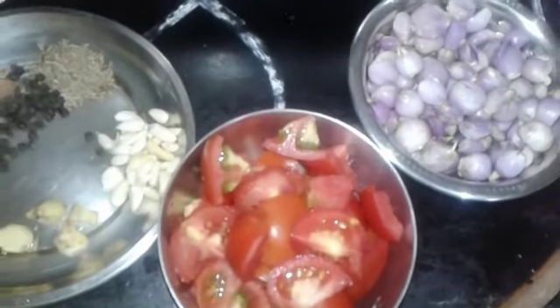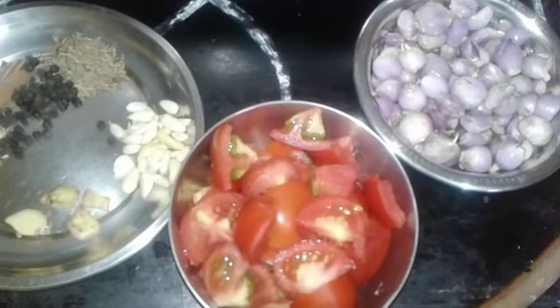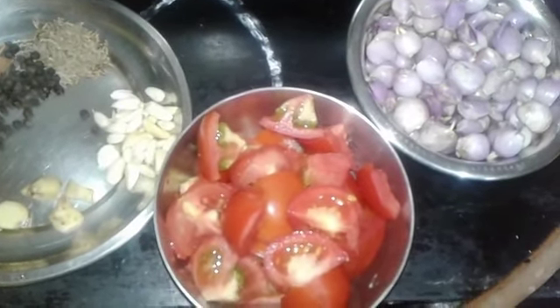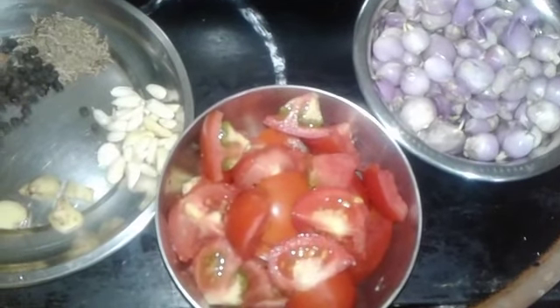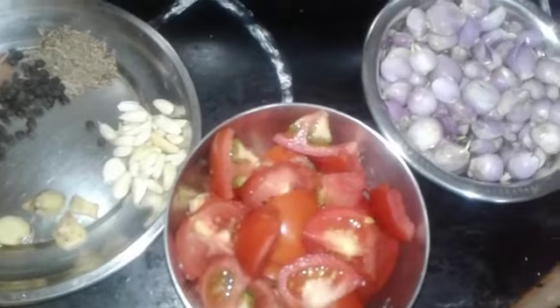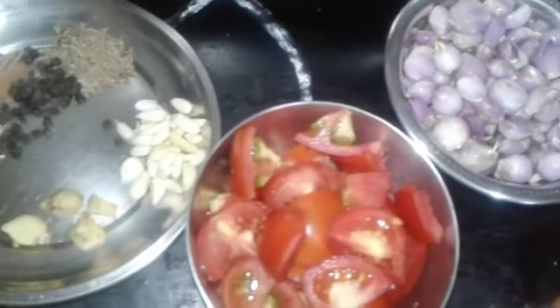We will see a lot of food. I will eat a lot of food. This is not a whole meal. I will eat a lot of food.